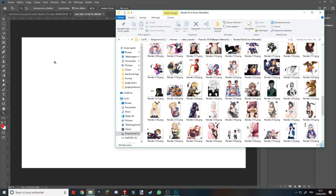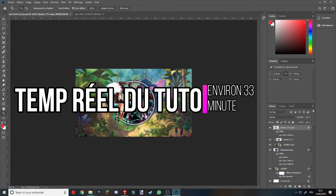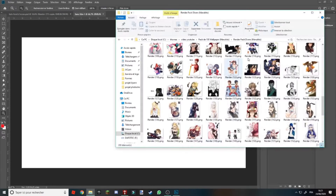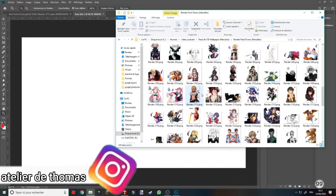Je viens de créer le même motif, la même chose, exactement la même dimension. C'est tout pareil. Vous allez dans le dossier de vos fichiers, vous choisissez un render ou une photo de vous. Par exemple, si vous êtes fan d'un personnage, vous choisissez le render ou une photo que vous aimez.